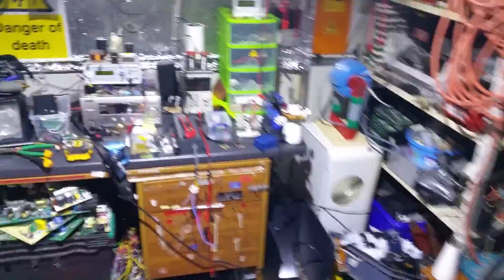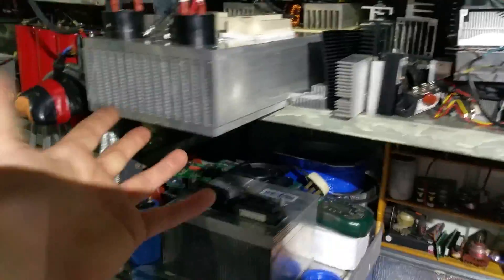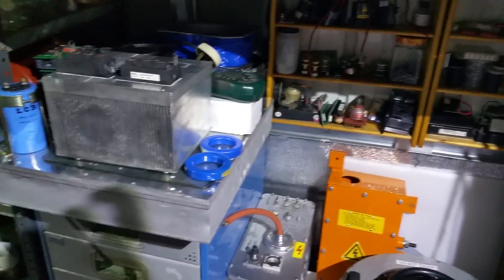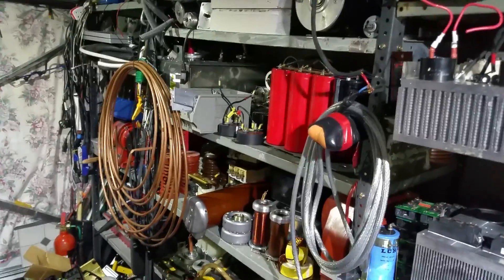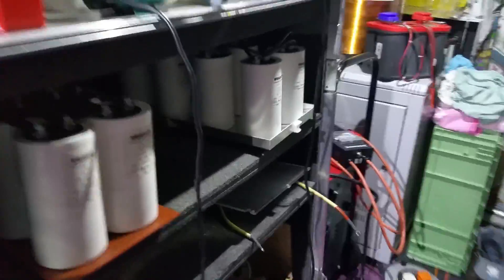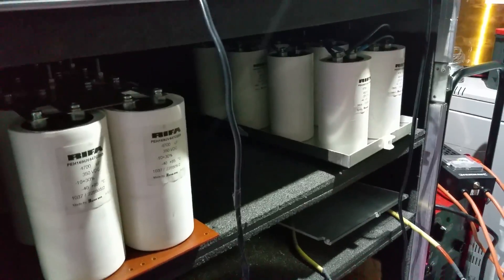The garage at the moment is still looking good. Got lots of heat sinks as you can see — look at all of them, there are two there — plenty of heat sinks to play about with. And look at all those gorgeous capacitor banks, all ready for some sort of serious power.